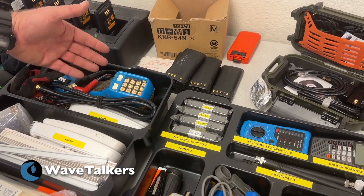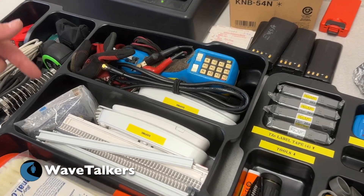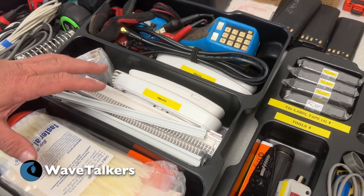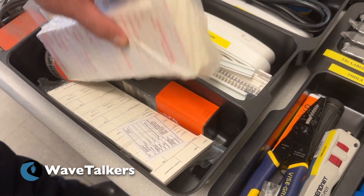Sometimes we're working with phone systems — even though we've got newer voice over IP systems, we may be required to drop some analog. So I've got some 66 blocks and some analog phones, so that way if I just need to put a ring-down circuit between here and there, that's really easy to do. Also some basic zip ties and T-cards.